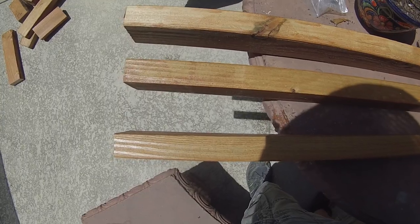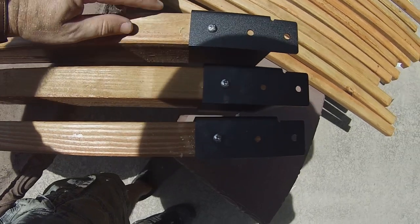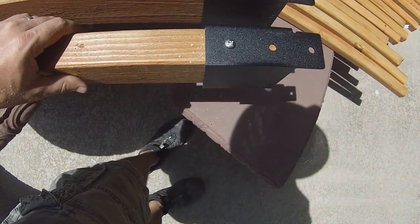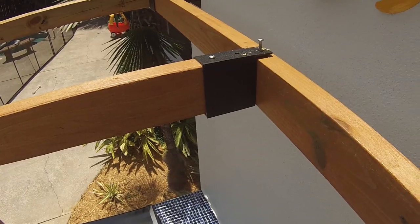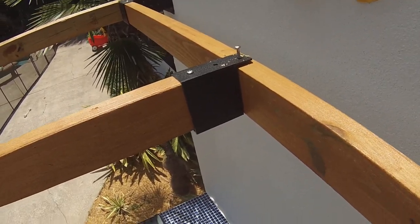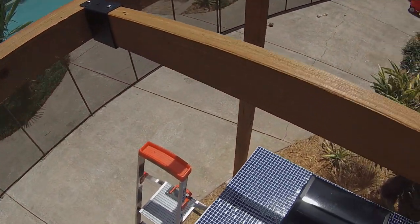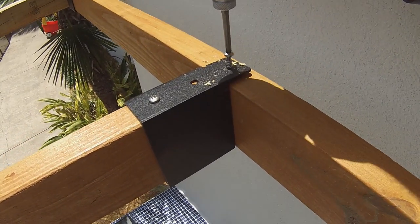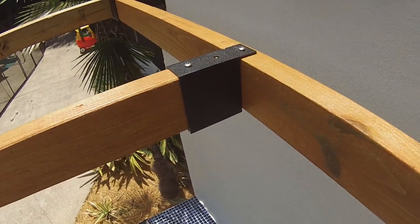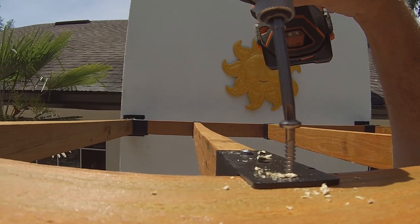For the two-by-four rafters, go ahead and measure what you need, then attach one side of the rafter tie. Put it up there and put the other half on. Once you've measured out where you're going to put your rafters, slide the far one over, screw it in — still doing pilot holes — then do the same on this side. Keep on doing that until all the rafters are set.